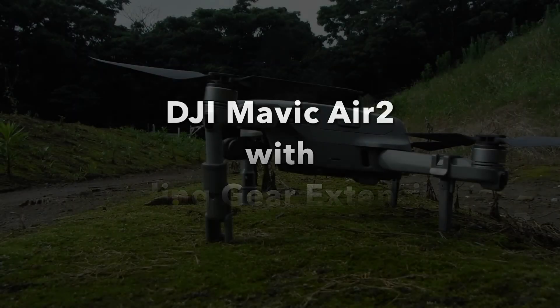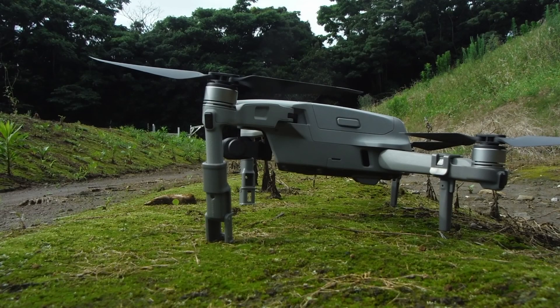This is going to be with the landing gear extensions that I purchased for my Mavic Air 2. And as you can see, it sits much higher up off the ground.